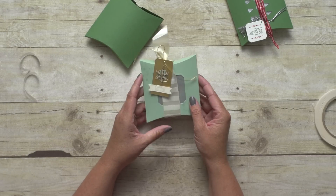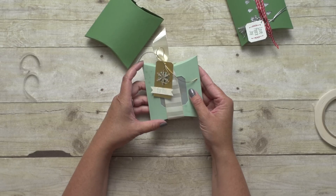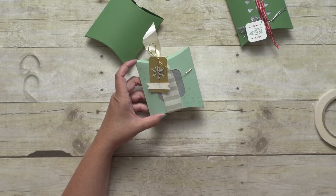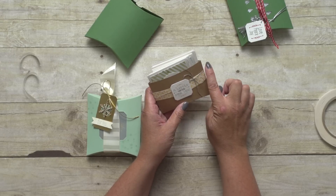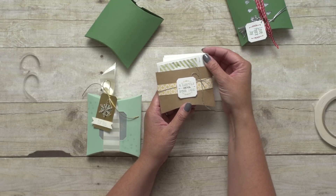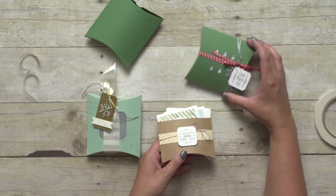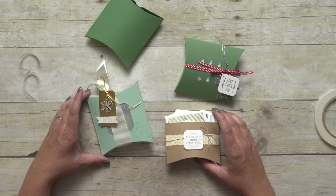So I've got this sample — you can see I've stamped the background, again created a window in my box, and just backed it with some vellum and wrapped some pretty ribbon around it. And then I love this sample — I actually cut the box in half and created a little pocket for cards. It is the perfect size for these 3x3 cards; they just fit perfectly inside there. So there really are so many different options for customizing this box.